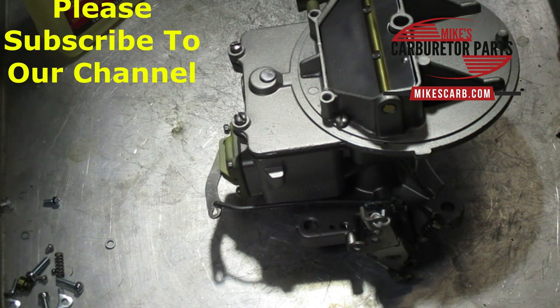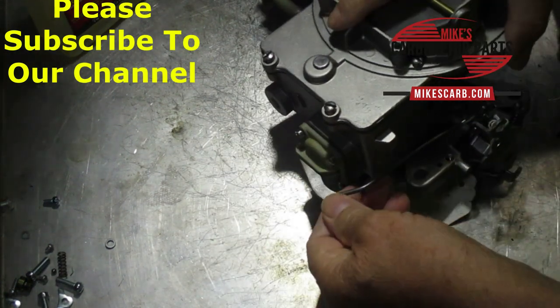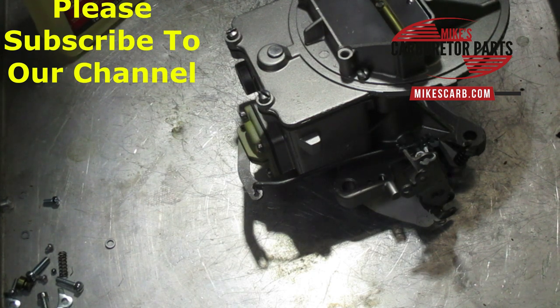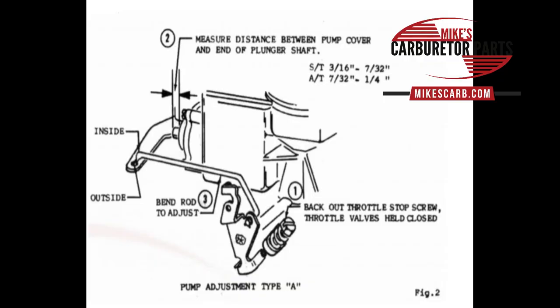The next adjustment is the pump adjustment — your accelerator pump. There are three types and I'll show you an illustration for each one. This is a Type A: your adjustment looks like this, there's no lever sticking up with holes in it, and your accelerator pump shaft will be sticking out of the housing a little bit. On Type B, like I have, it's flush.